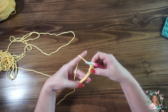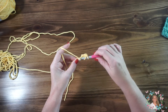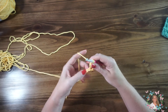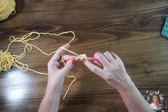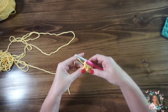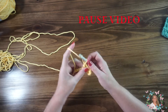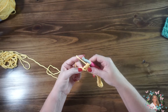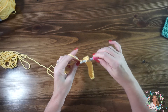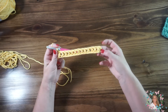We're doing double crochet across the entire foundation chain. Yarn over, insert into our next chain, grab that yarn, pull up a loop, yarn over, pull through two, yarn over, pull through two. Go ahead and pause the video at this point and do double crochet to the end of your row and I'll meet you at the end. We're down to the last chain on this foundation chain, so yarn over, insert into that last chain and do a final double crochet. There is our first row of double crochet.